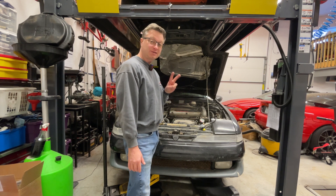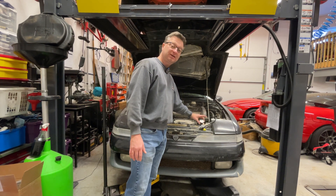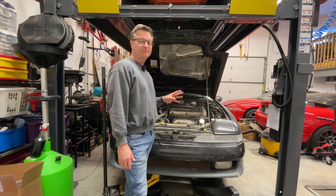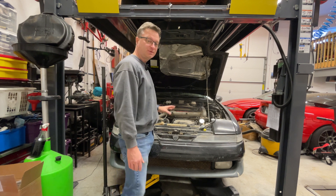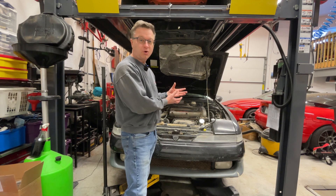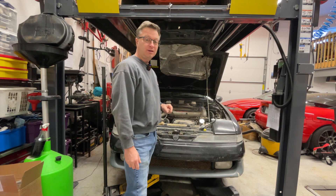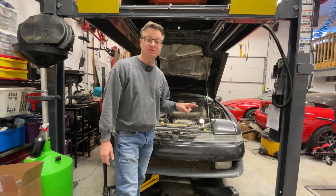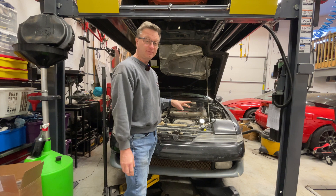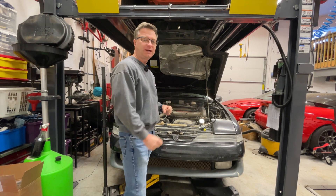What we're going to do today is two things: a compression test with a compression tester, and a leak down test with a leak down tester. The compression tester measures how much pressure the compression stroke can create or hold. The leak down test checks how well the cylinder maintains that pressure when everything's sealed up — valves and so on. Those two tests really help each other in diagnosing a problem.